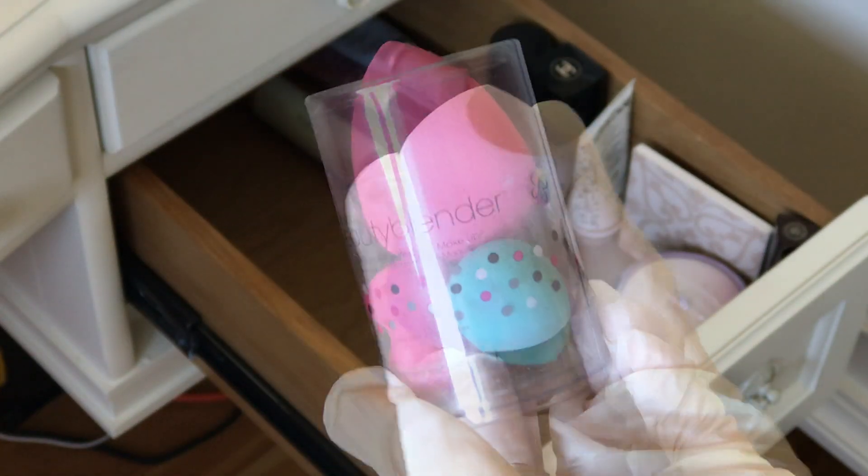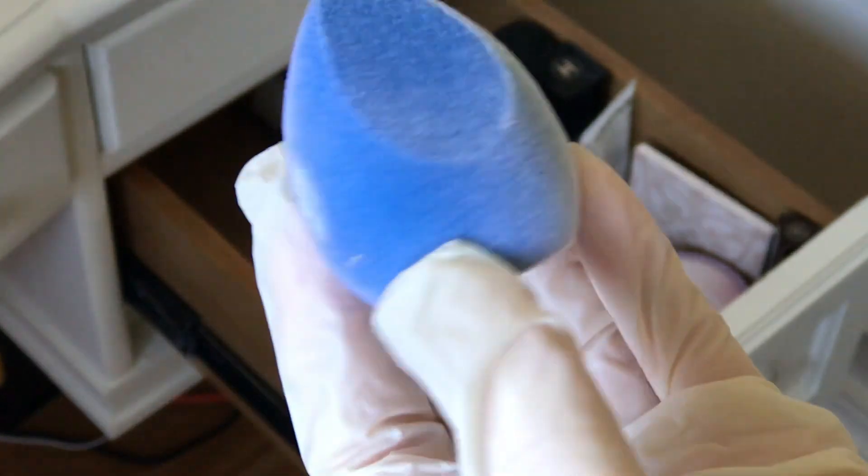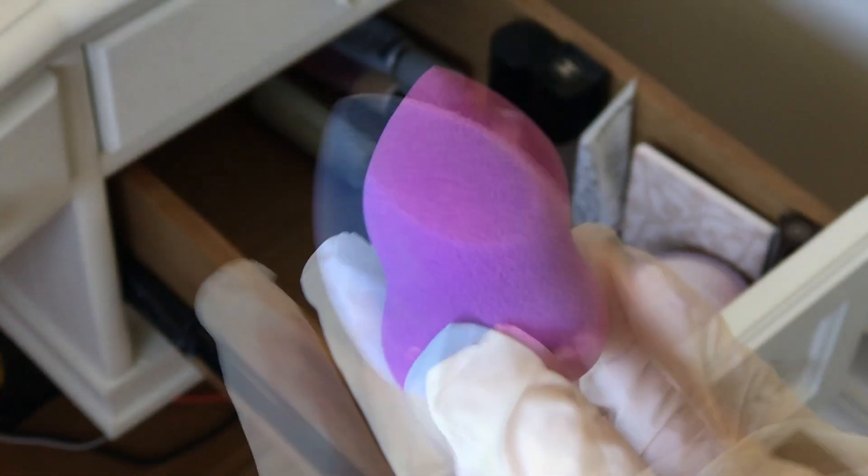Some Sephora sponges and Beauty Blender sponges. Flower Beauty Sponge — I love it. The Juno Sponge — I find they're good to apply makeup but not so much for blending. And the L'Oreal Sponge from the drugstore. Excellent.